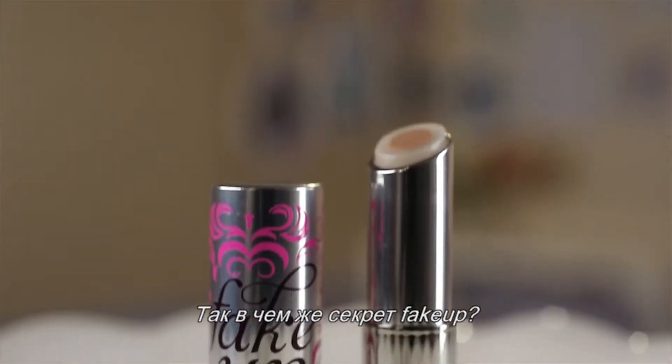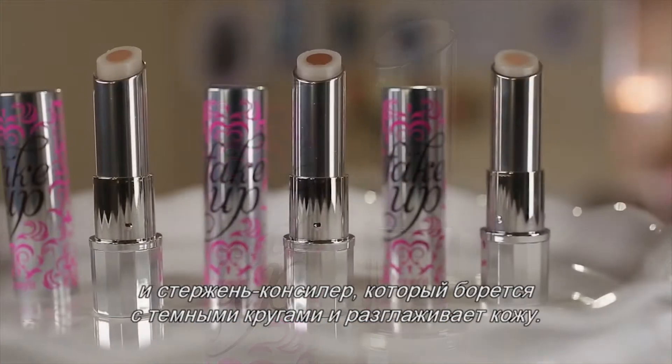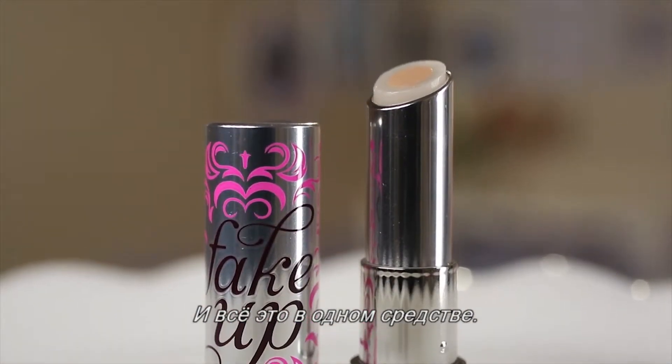So what's the secret behind Fake Up? There's a hydrating ring that instantly moisturizes and a concealing core that hides dark circles, smooths skin, and diffuses light. It's an all-in-one solution.